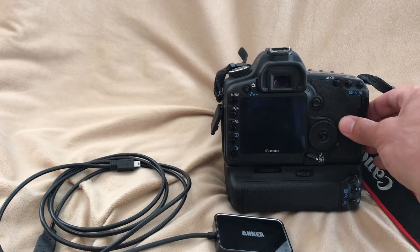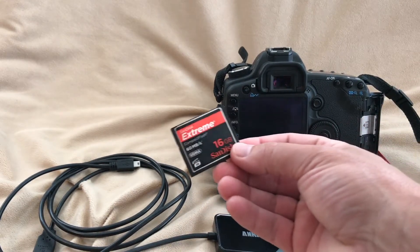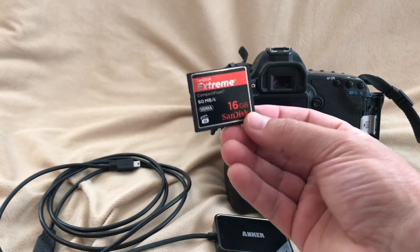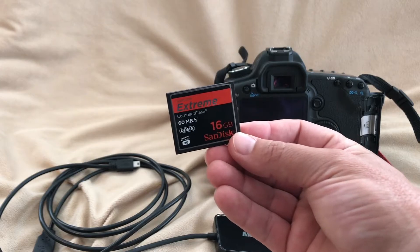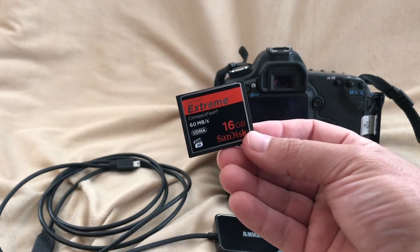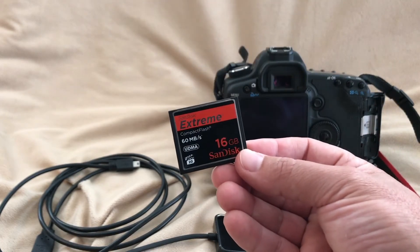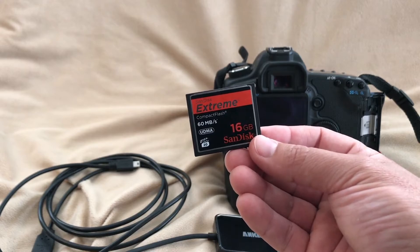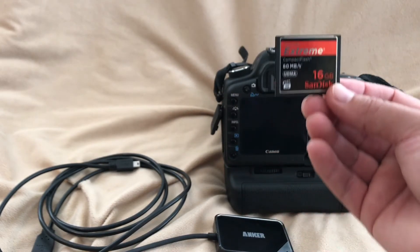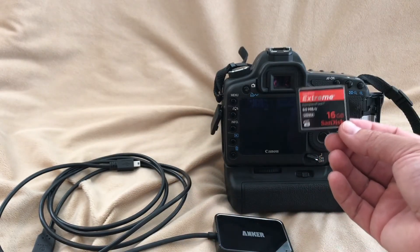A little tip from what I learned: you should not delete images from the disc while on your computer — I'm told that it screws it up. Maybe that's what happened, because I do recall deleting a few images on my computer. So don't do that. Just do it in-camera. And only format the cards in the camera, because that can also screw it up.